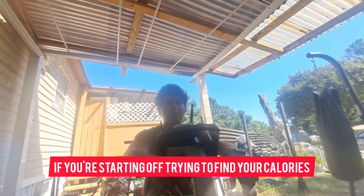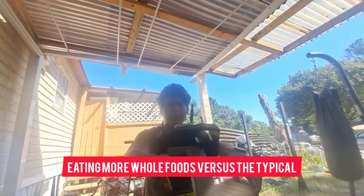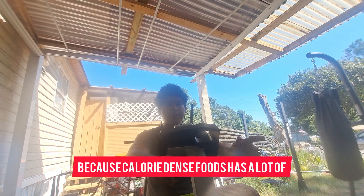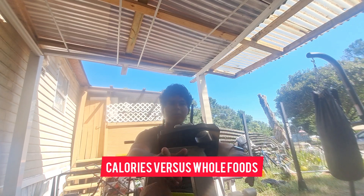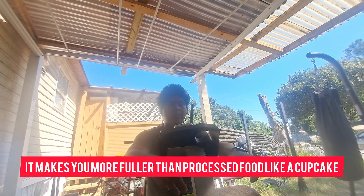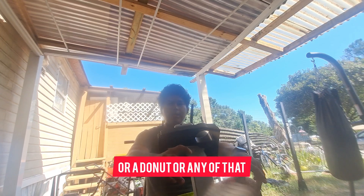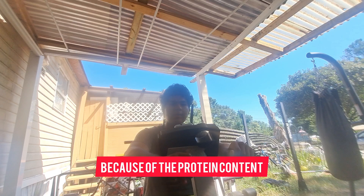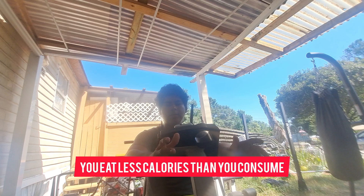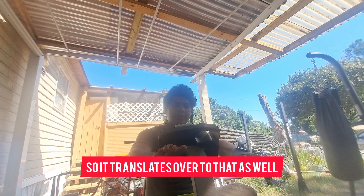If you're starting out and can't figure out your calories, eat more whole foods. Eating more whole foods versus the typical American diet will dramatically lower your calorie intake because calorie-dense processed foods have a lot of calories versus whole foods. Whole foods are also high in protein and keep you more satiated — they're more filling than processed food like a cupcake or a donut. The volume and protein content of whole foods keeps you fuller. As a result, you'll eat less, you'll build more muscle, and you'll get better hormones. It translates over across the board.